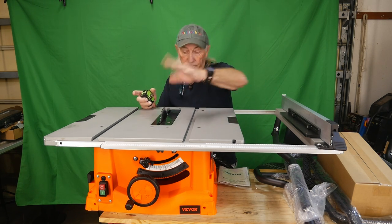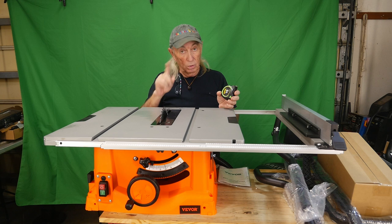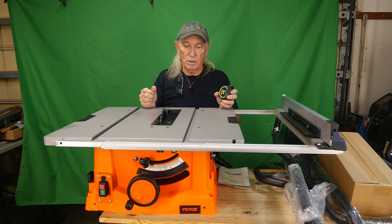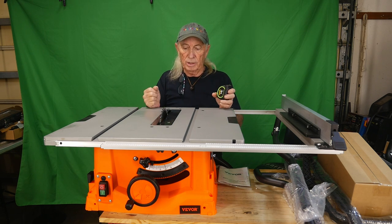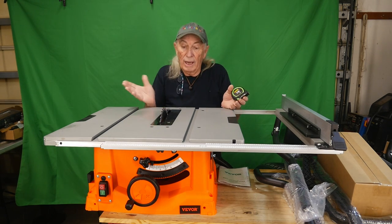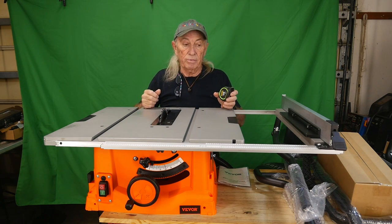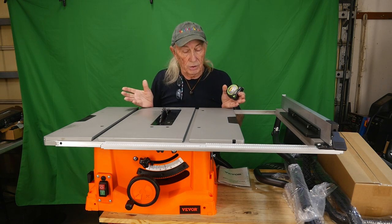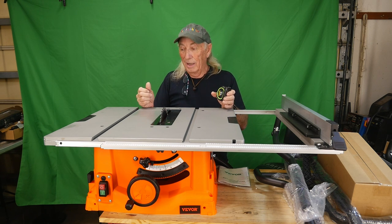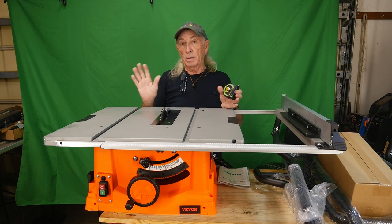It's a 10-inch blade - I haven't checked the arbor yet but I'd assume it's a 5/8 arbor. The motor underneath looks really big and heavy, so it seems like it has a really powerful motor inside. We've got to check everything out because we need to do a comparison across the market. Right now this thing looks pretty heavy and heavy-duty, and I kind of expect Vevor is going to surprise me - and so far they are.